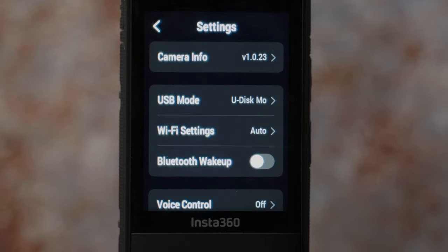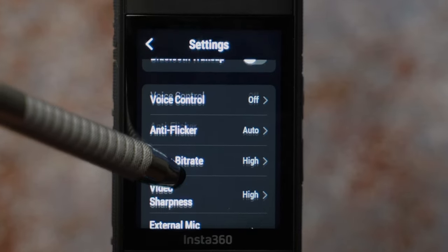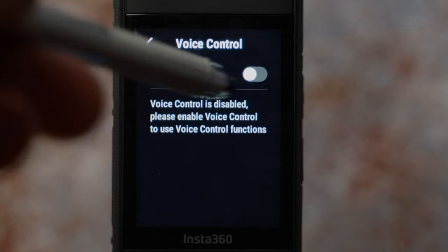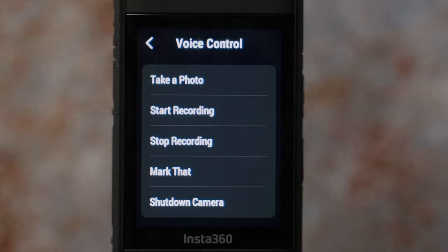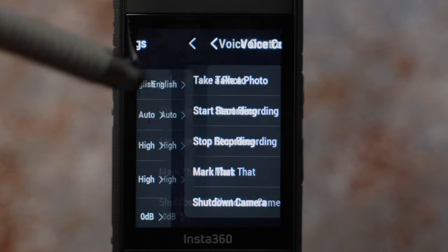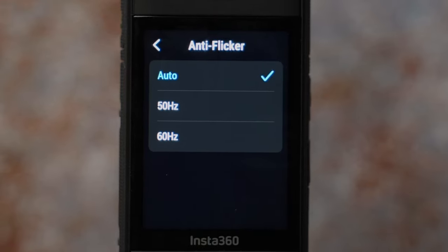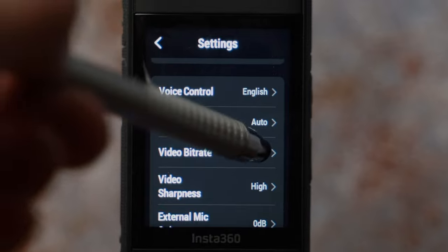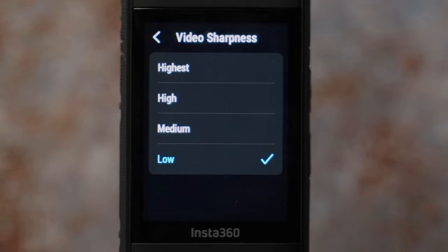Let's go to settings where you can customize things further. The top part I left as it was straight out of the box. Voice control I have enabled and I use it all the time — commands include take photos, start recording, and stop recording. Anti-flicker I have set to auto, but you can choose the value depending on your country. To get the best video quality, set video bitrate to high. Video sharpness I have set to low — you can always add sharpness later in video editing software.